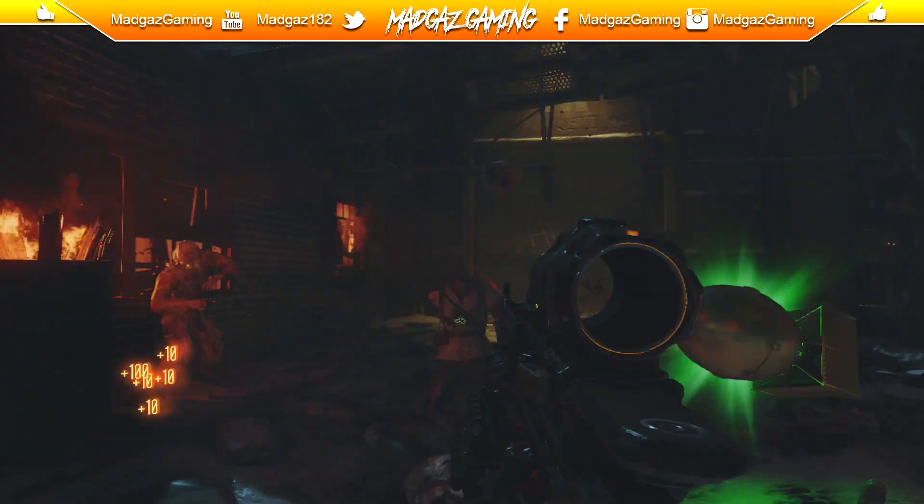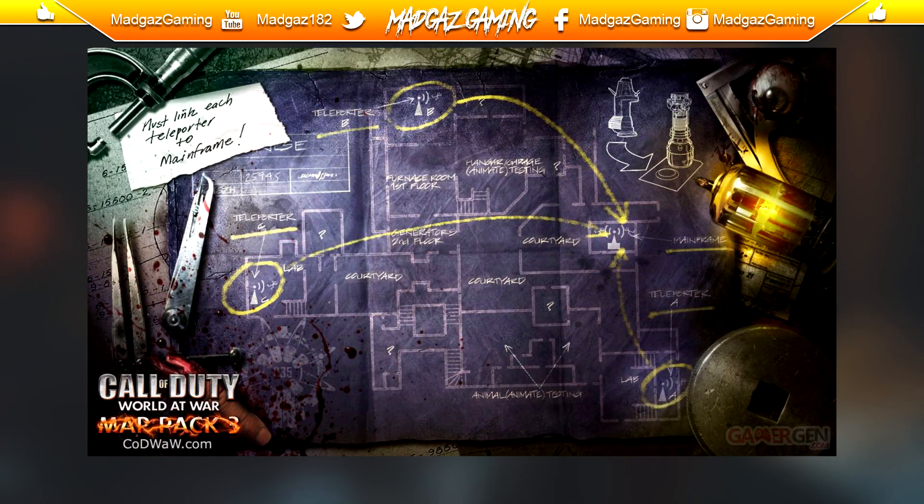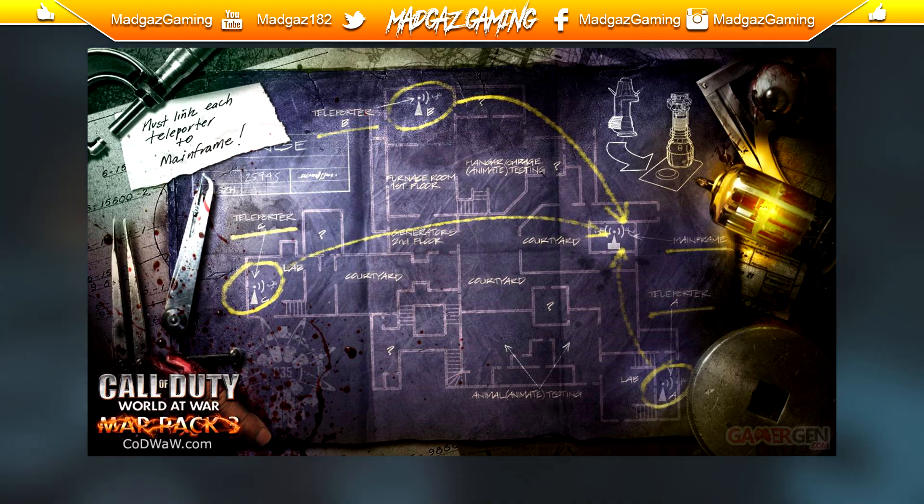From back in the day at World at War, the loading screen looked like this. It's got the map — the blueprint of Darice, or the Giant. It's got a film reel on there, or maybe the Thompson ammo reel, and one of the kind of power bulbs — the electricity cell that is used on the Wonder Weapon. There's a cut-off finger there with some sort of measuring equipment for these type of blueprints.